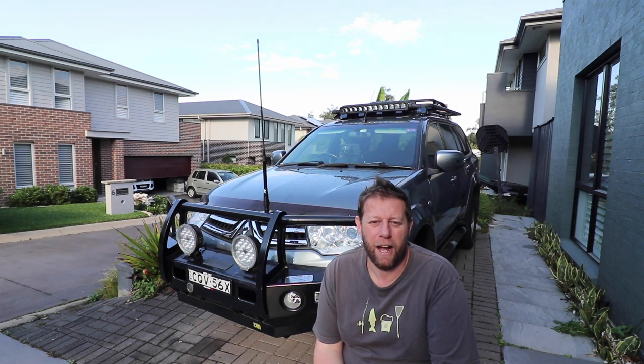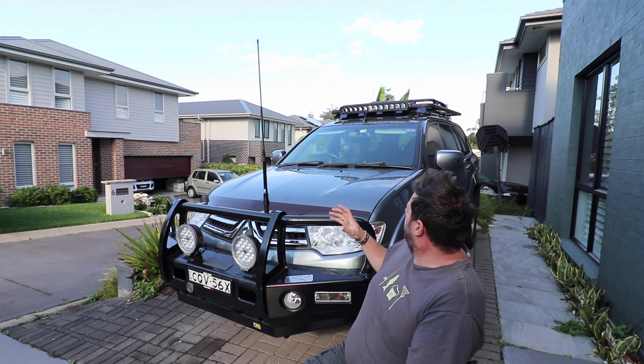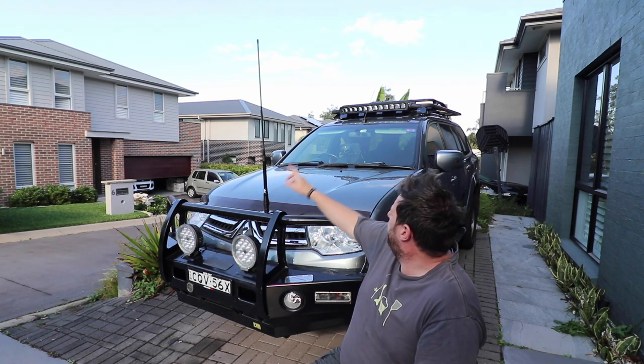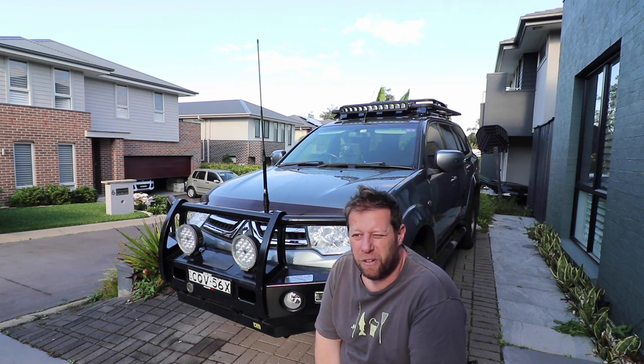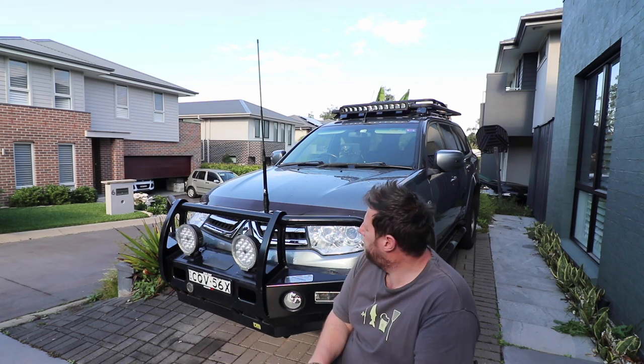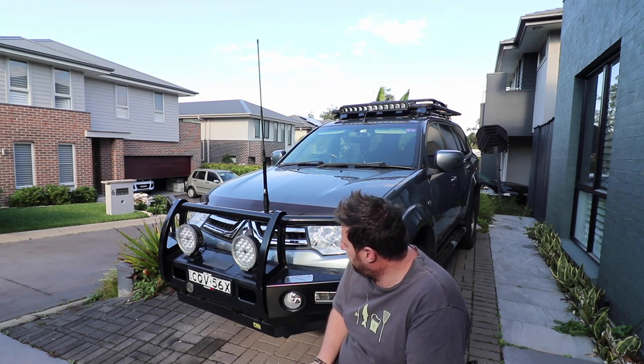G'day folks, it's Andy again. It's been a bit of a while since I've done an update on the Challenger. As you can see, a few things have changed since I first got it — the bull bar was on there, I've fitted driving lights now, the LED light bar up the top there as well. Started putting the drawers in the back, getting all the rear of the car sorted out, and the UHF is now in properly as well.